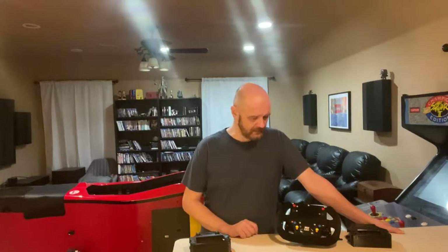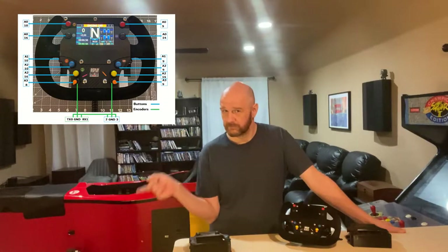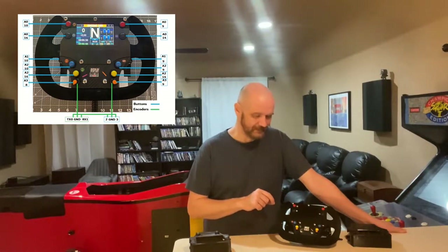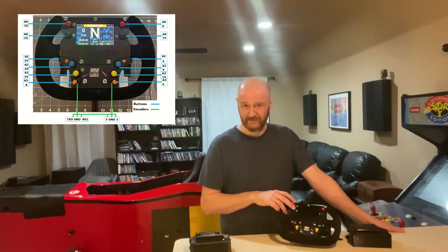I made a new button box for my MoMo 27C wheel. I'm not going to do a full build video because the build is going to be pretty much exactly the same as the previous button box with some notable differences. This button box has more buttons, so there's going to be a new wiring diagram which you can see here, and also at the end of the video I'll post a bigger picture of it so it's easier to read.